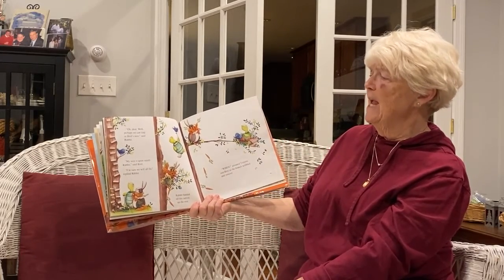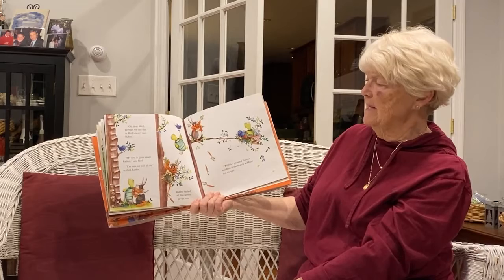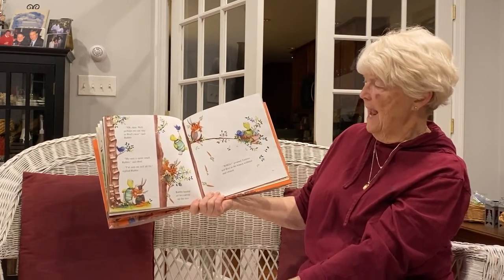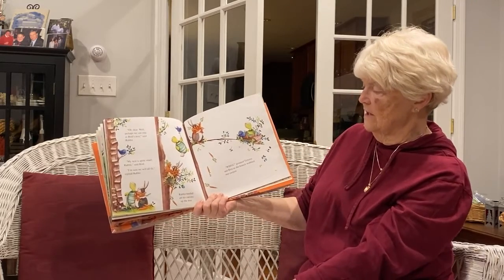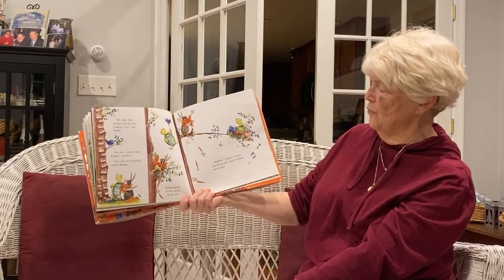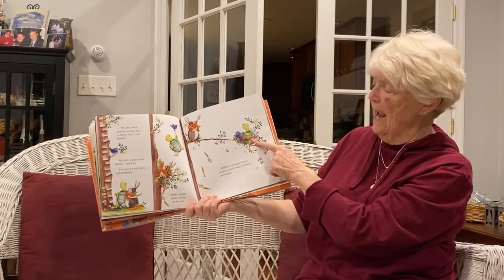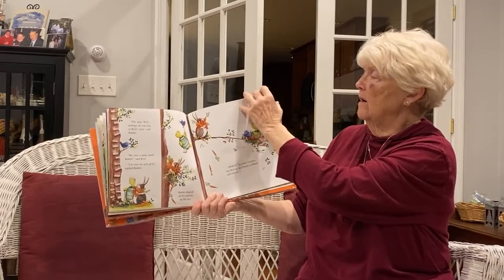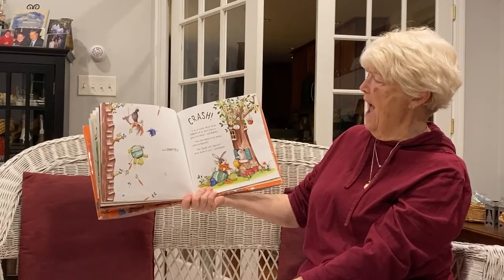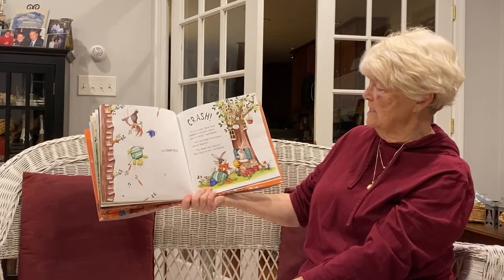Perhaps we can stay in Bird's Nest, said Rabbit. My nest is quite small, said Bird. I am sure we will all fit, replied Rabbit. And up they went to Bird's Nest. Rabbit hauled all his carrots up the tree. Whoa, groaned Tortoise and Bird, as the branch wobbled and swayed — and snapped. Crash. I'm sorry, Bird. Now three of us don't have a place to sleep, said Rabbit.